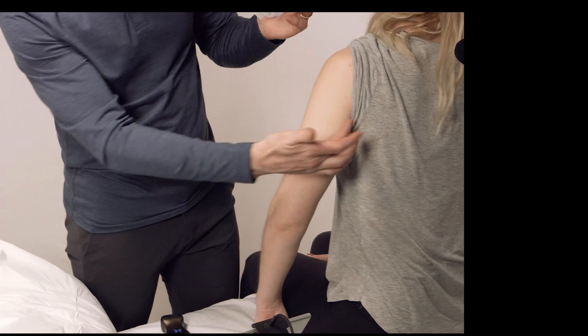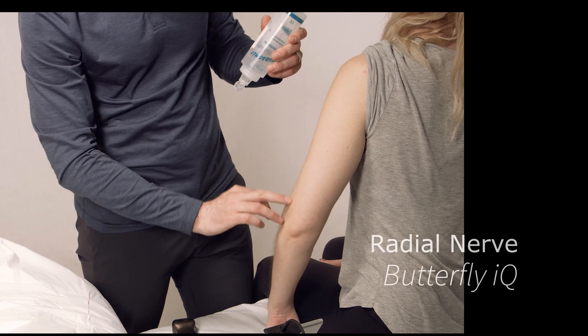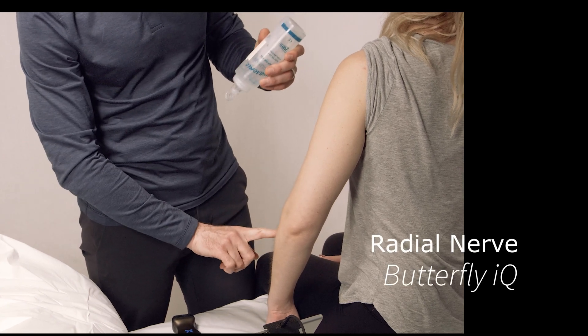This video is an introduction to the radial nerve. I'm using the butterfly probe and I'm also going to make a video using a different ultrasound machine just for comparison.